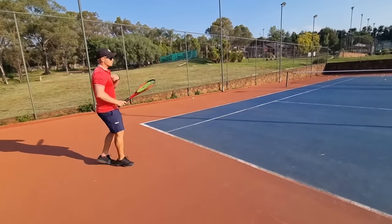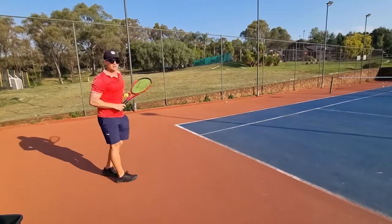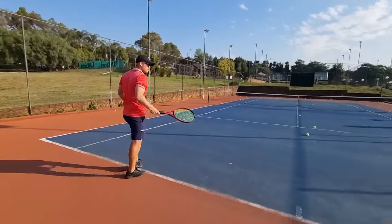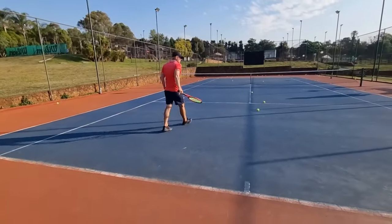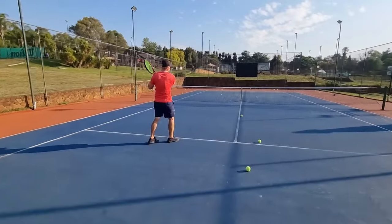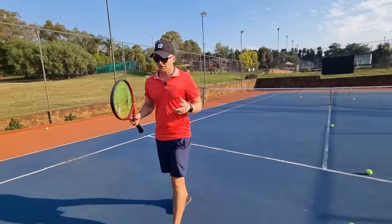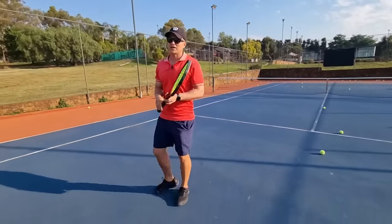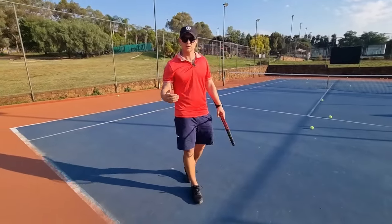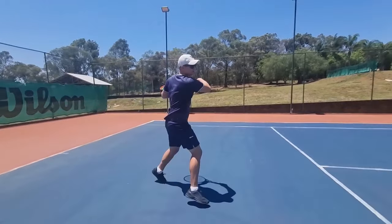When I'm all the way back and want to get the ball deep, I want that swing bigger, longer, fuller. If I do that same swing on the short ball, it goes out. I fell into this trap — I was very stubborn as a youngster. Different ball, different swing. Step to the ball, follow the ball.